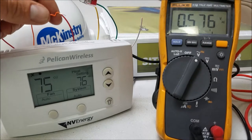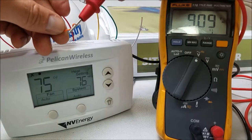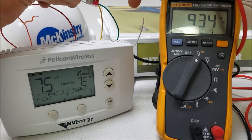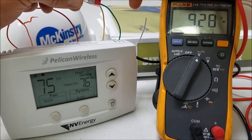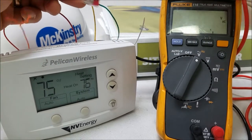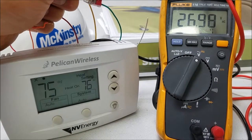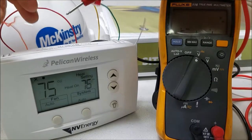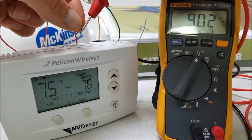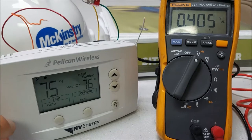Now I heard the relay click. As you can see, the orange wire connected to W is now de-energized for the reversing valve. The compressor relay just clicked — you probably saw the heat call come on — and the compressor should be coming on momentarily. The supply fan is on, and another relay click — compressor is running. Because we're in the mode where the reversing valve is energized for cooling and de-energized for heating, as you can see it's de-energized, so the unit is now in heating mode.